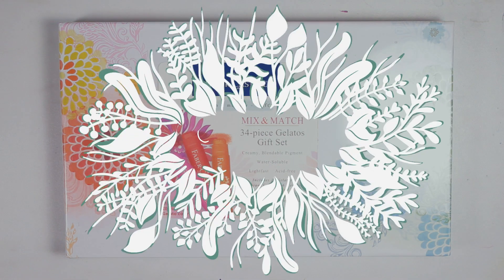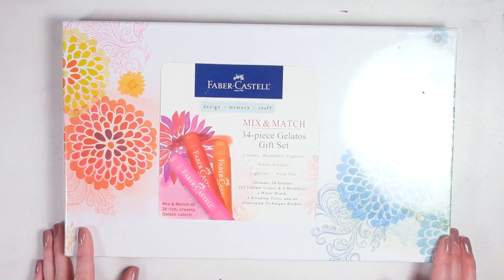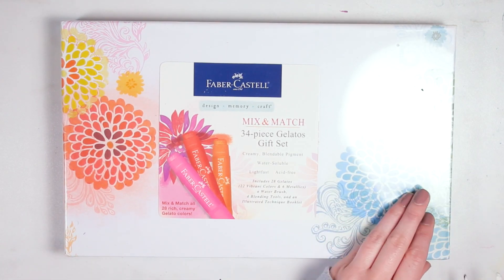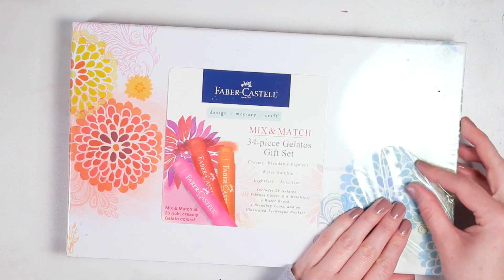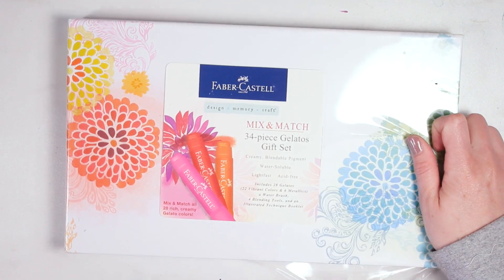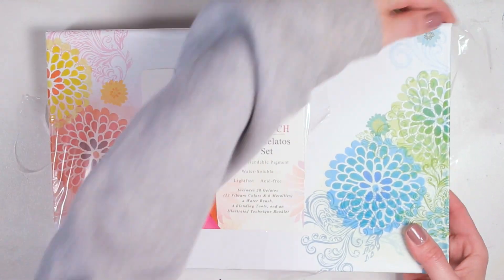Hi there and welcome to my channel. My name is Alice and today I wanted to show you quite possibly the weirdest art supply I have ever found. These are the Faber-Castell Gelatos and they are so unique and so interesting.